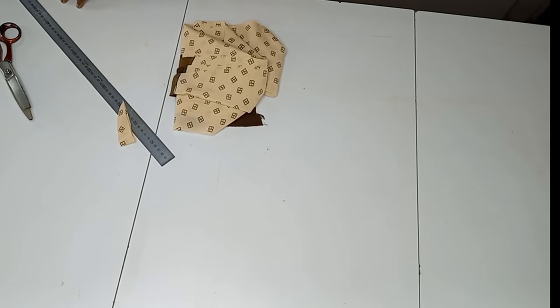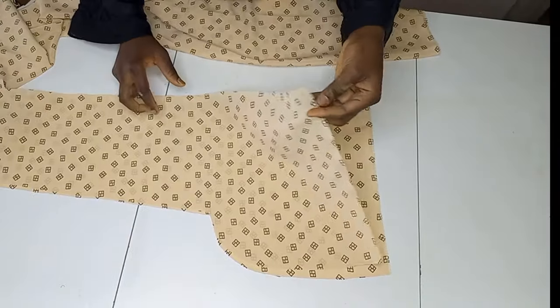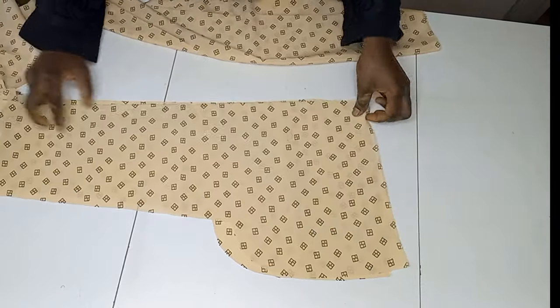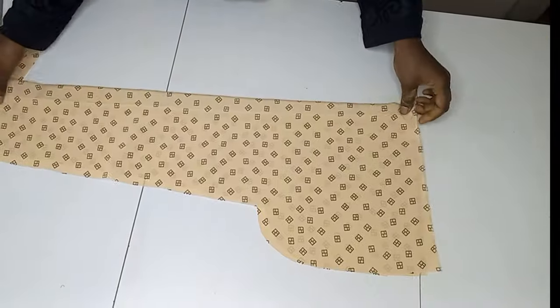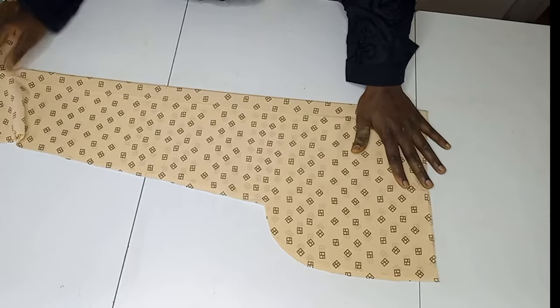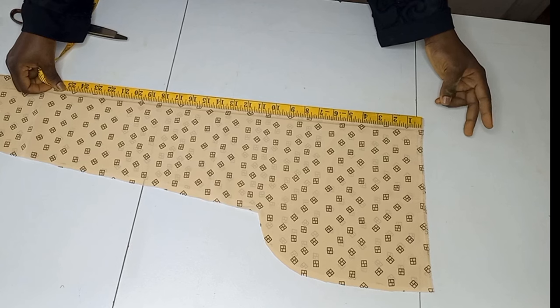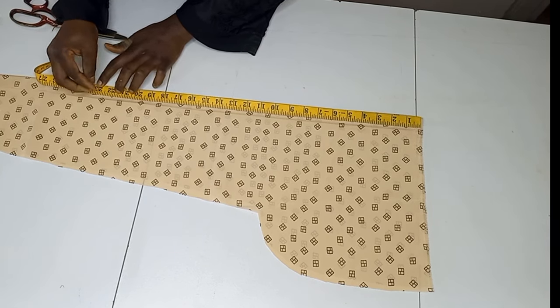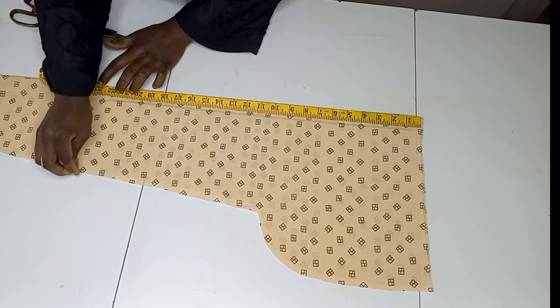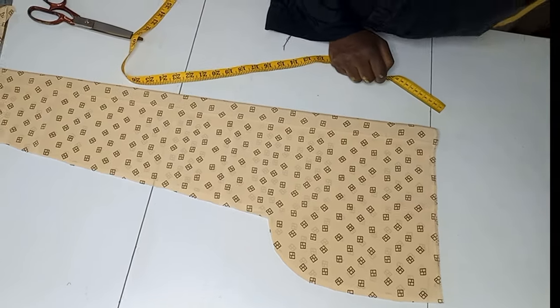Next is to cut the sleeve. I'll be using the remaining piece of fabric. This piece is open so I'll be joining it later, meaning the sleeve will have a joining from the shoulder out. I take my sleeve length measurement plus 1 inch seam allowance, then minus 2 inches because I'll be adding a 2-inch curve to the sleeve later using a plain fabric.